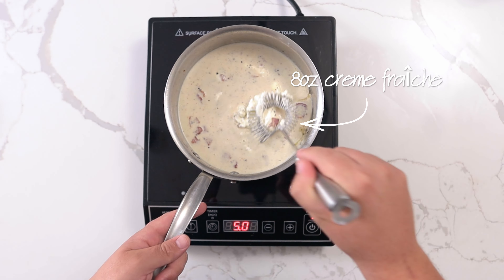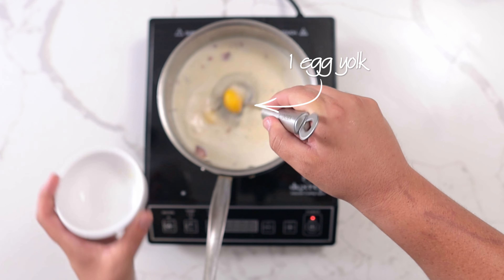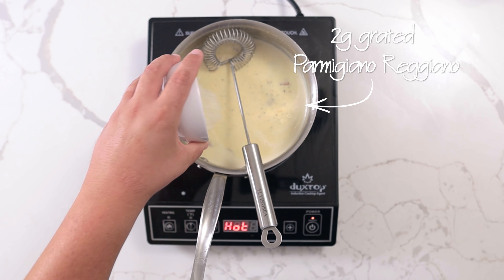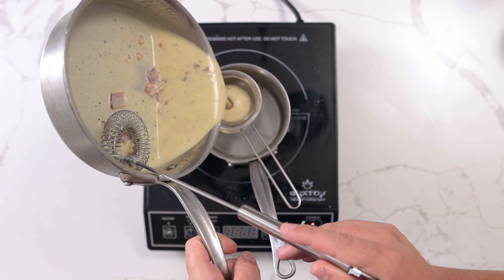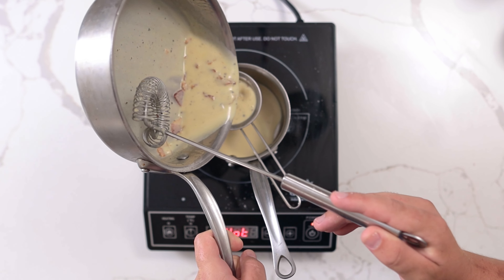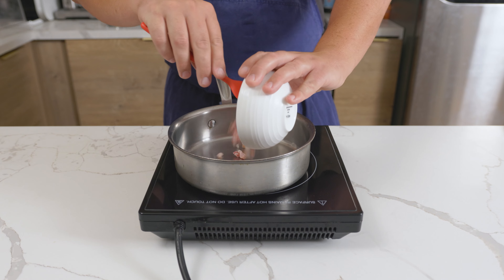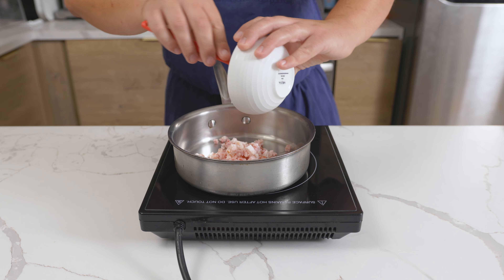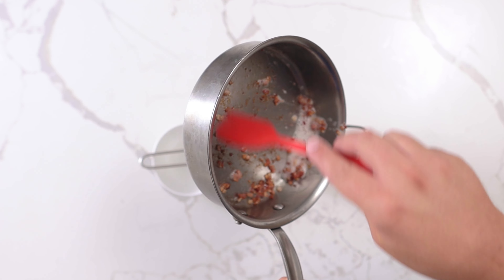Stir in 8 ounces of crème fraîche, bringing this to a simmer. Off the heat, whisk in 1 egg yolk with 2 grams grated Parmigiano Reggiano and season the sauce with salt. Then strain into a clean pot and set aside. Cut 4 ounces of bacon into a quarter-inch dice, cook on low heat to fully render the bacon, then separate the fat from the bacon by straining it over a bowl.